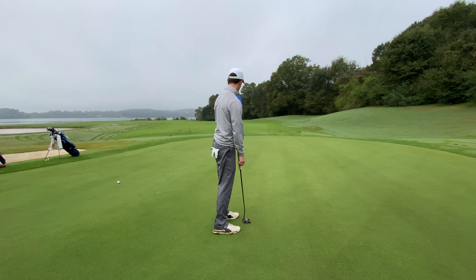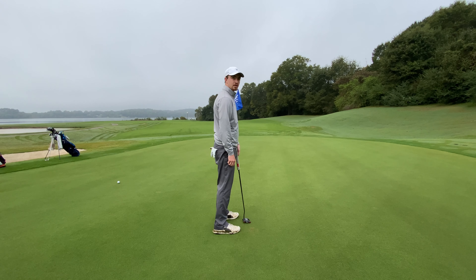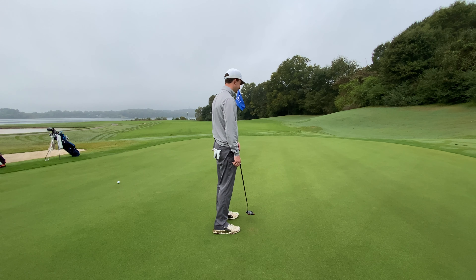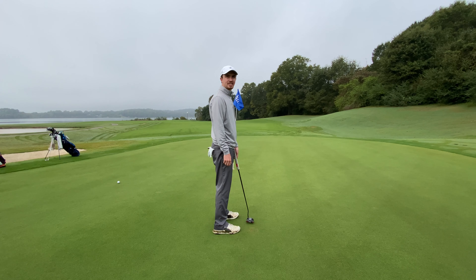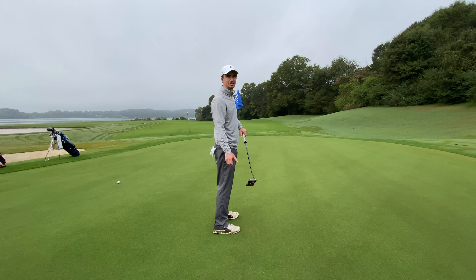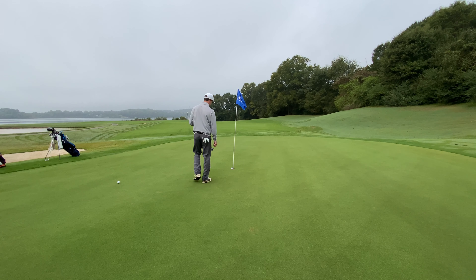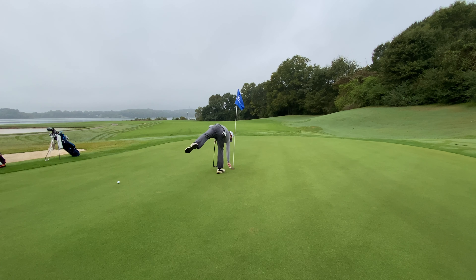Good putt — made it! It seems like you kind of pulled it off the start, but it actually broke to the right. You did pull it a little, but it went in the hole. That's a birdie. Hit it a little hard too, but the pin was in, so that kind of helped. You want to have confidence on those putts. Alright, great birdie. Thank you.